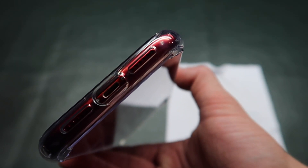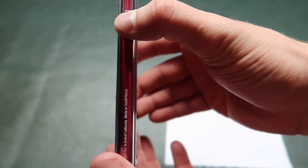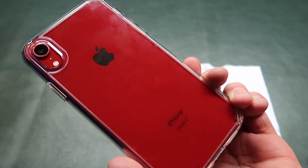Power button is here. Cutouts on the bottom. Very, very nice looking case. So if you guys are looking for a clear case, I'm not sure if there's a better one than this.